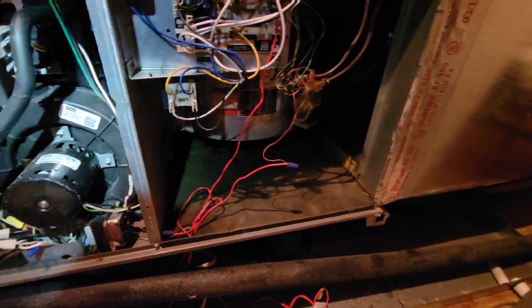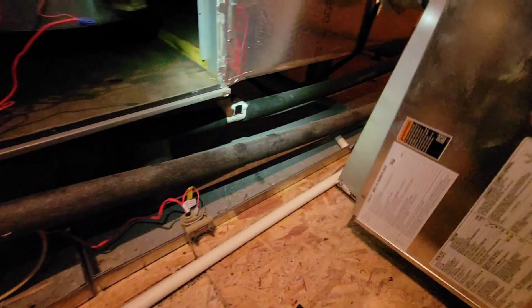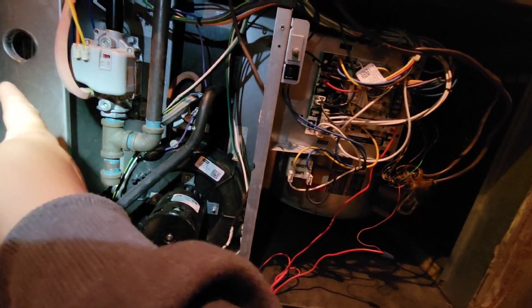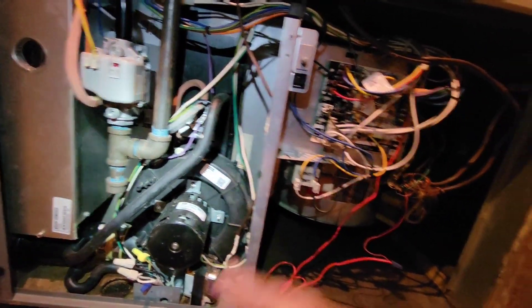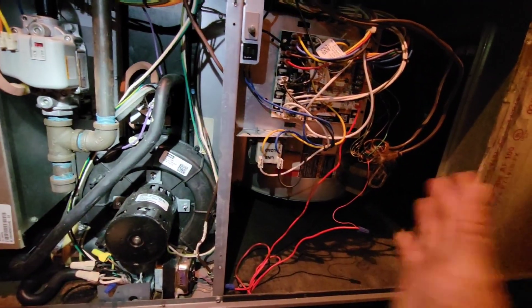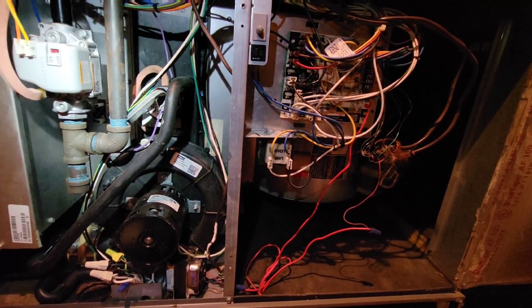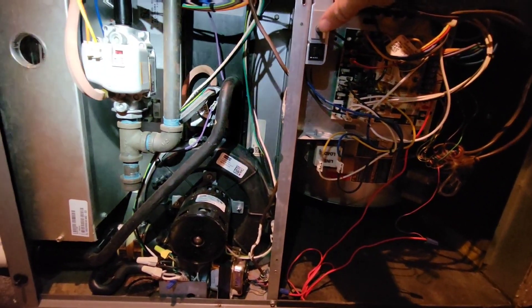Got an interesting no-heat call. It's a Lennox 90% furnace. Here's the model on the serial. What I've got here is the furnace will go through its sequence of operation — inducer, makes pressure switch, igniter — and when it goes to energize the gas valve, everything will shut down. Instead of flashing a code, it'll keep the same pulse, which is normal operation, and then it will start the sequence again. Most furnaces will do that three times and then lock out. This one does it indefinitely over and over again, and I'll show you what I've found.